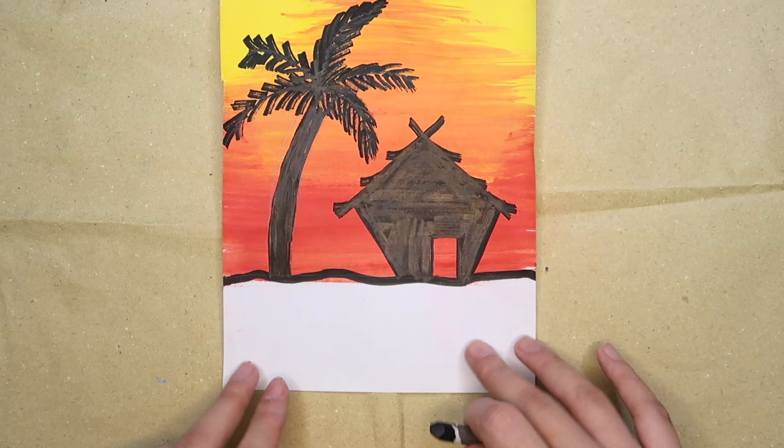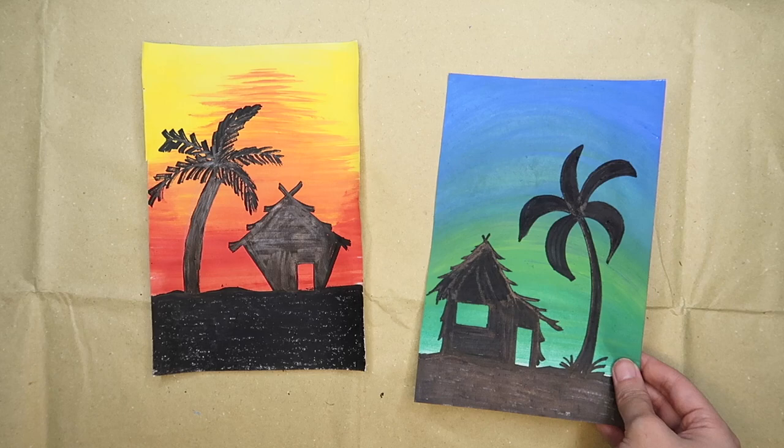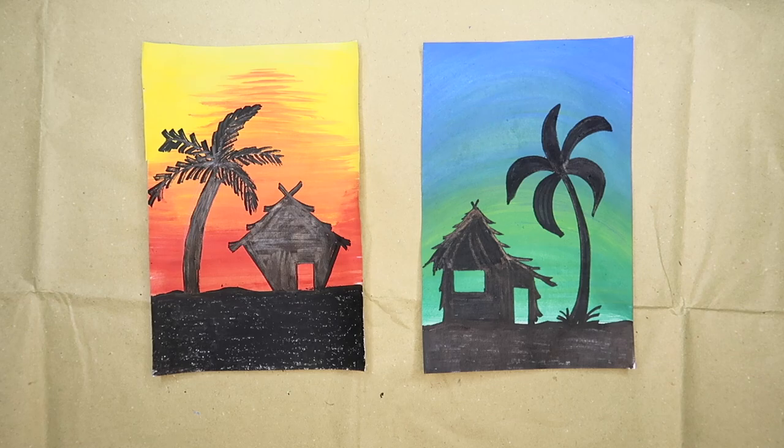What is left is to cover the remaining part with black. You may use your marker, black crayon, or even black paint if it's available. Here's another sample of a bahay kubo with a tree. You can copy these samples or create your own kubo design.